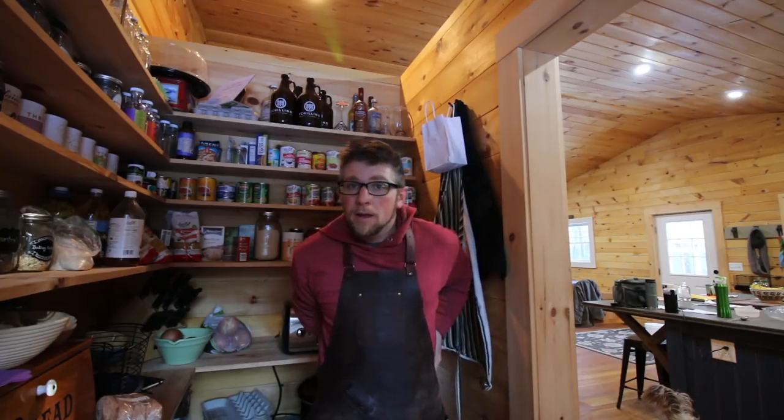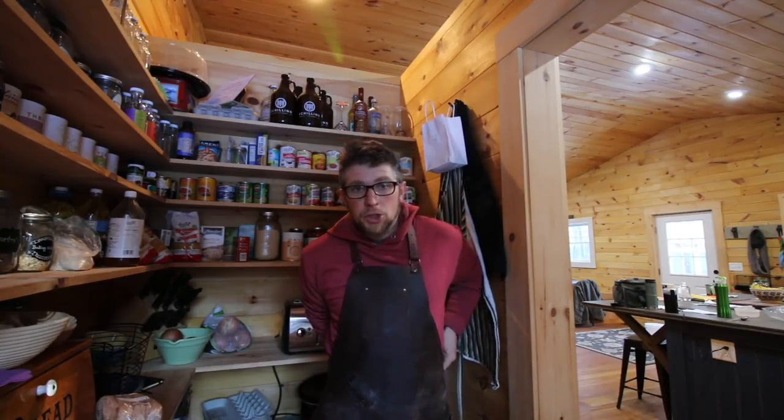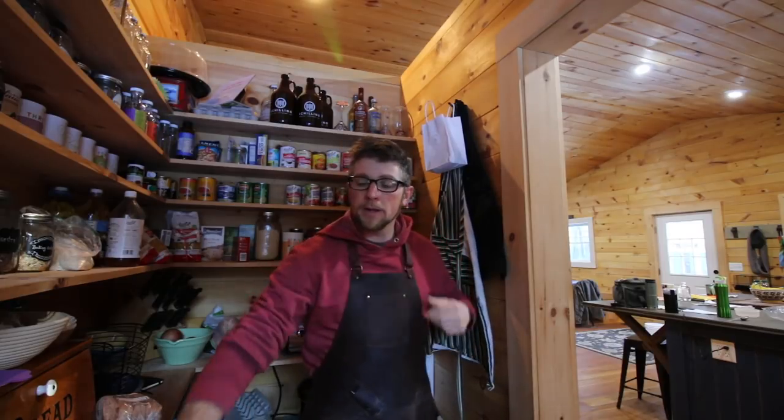So we'll get the apron on, and we've got to grab a jar, so let's do that while we're in here too.